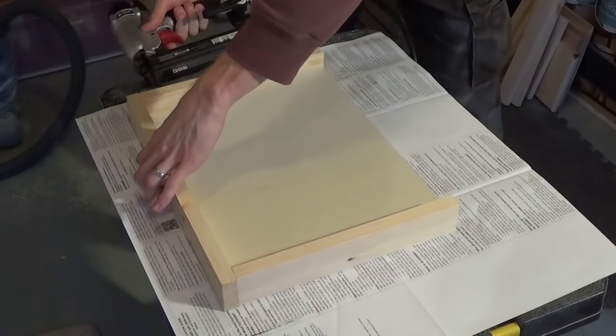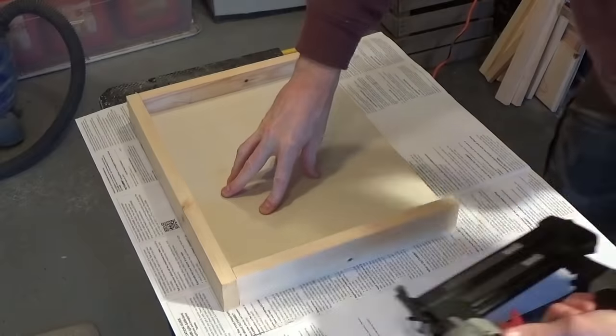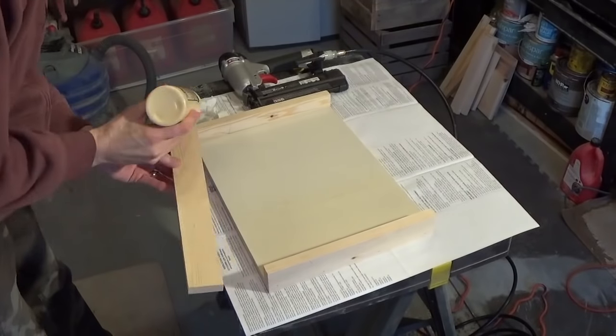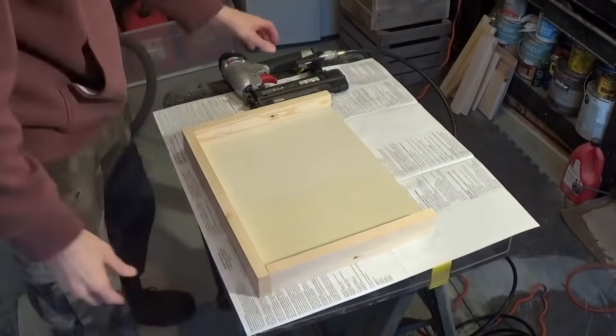Then put some wood glue on those short pieces and use either a brad nailer or hammer and nails. I just like to use my brad nailer — it gives me an excuse to use it. Do the same thing with the long side, throw some wood glue on there, and use your brad nailer or hammer and nails.